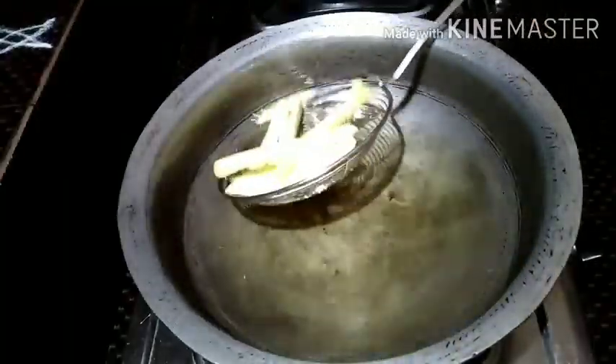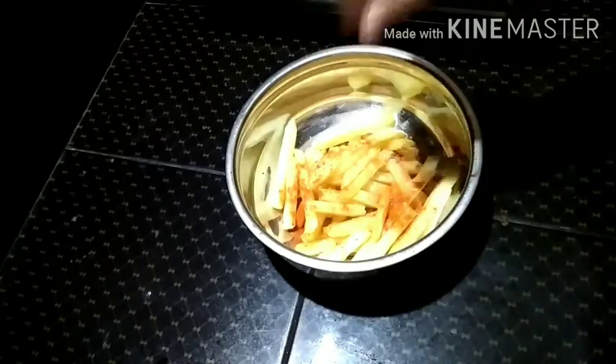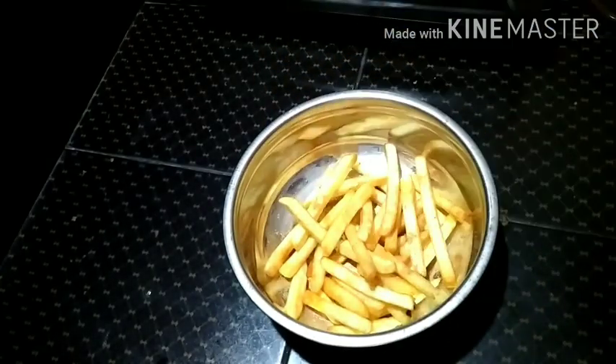Okay friends, now we are ready. Now we are going to press and shape them. Add the chopped masala.